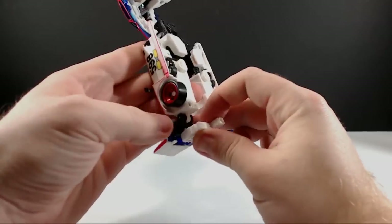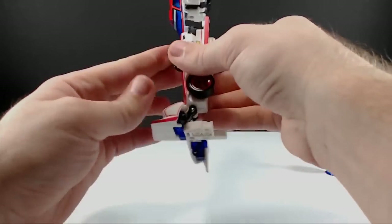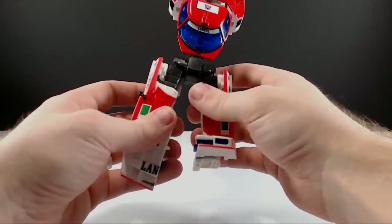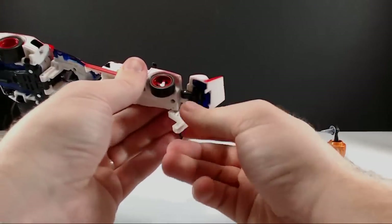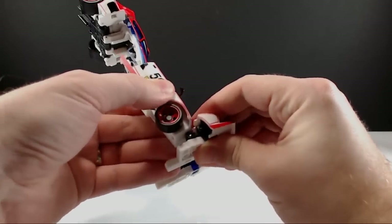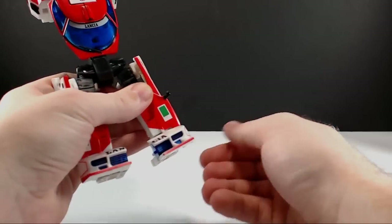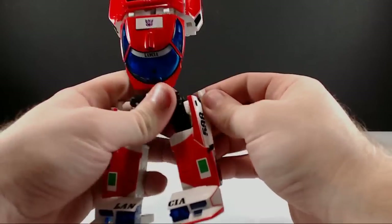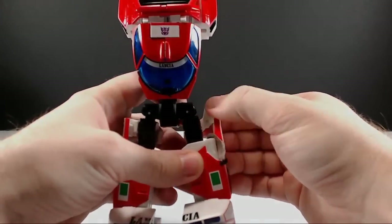You can hear the squeaking of the feet, so hopefully that translates over the camera. Next thing is the doors, which end up on the back of the robot. We're going to do the same thing — bring this little piece out that's going to fill in part of the foot, bring this down, and then it just pegs in right on the side there. That's a tight peg too.